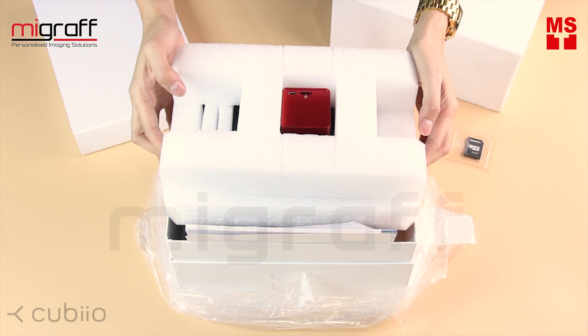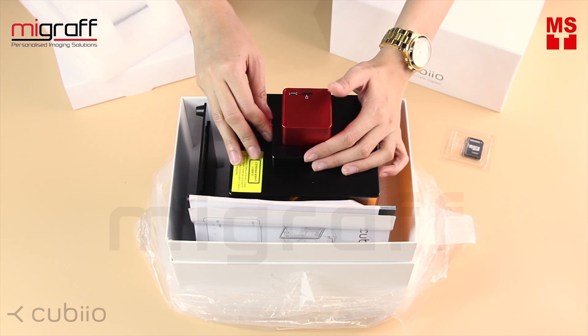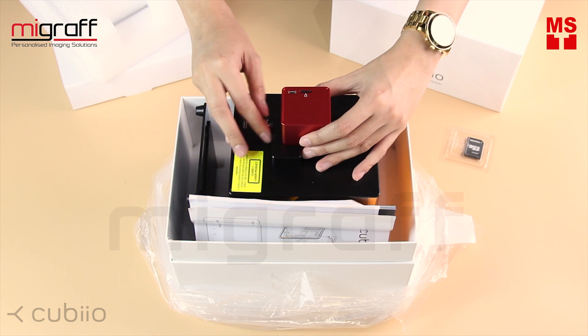One of the most exciting things about this is that the SD card has been preloaded with project files. So once you receive your Cubio, you can go ahead and start with your first project right away.